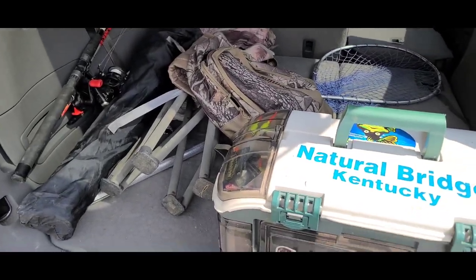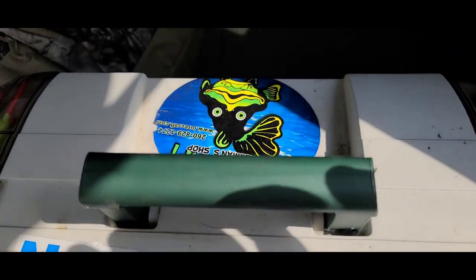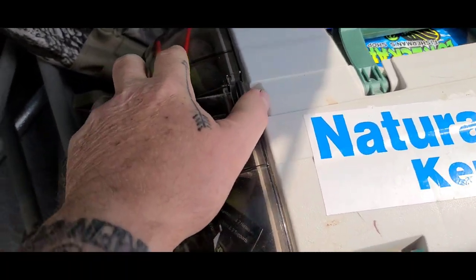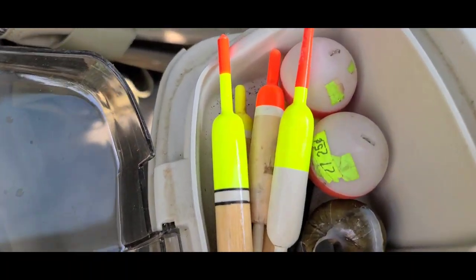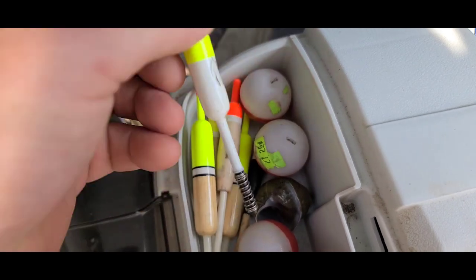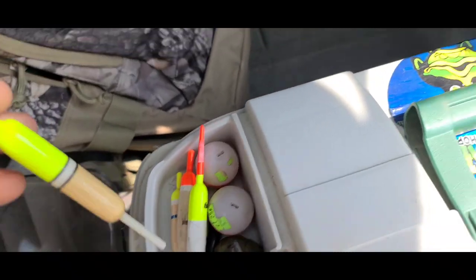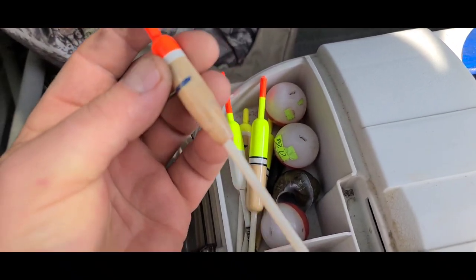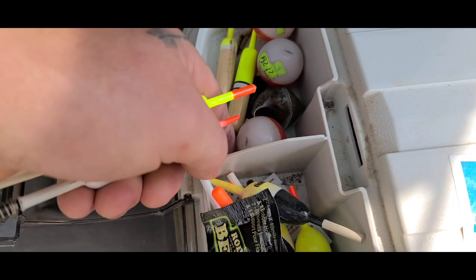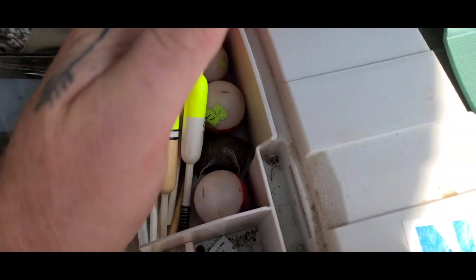All right, welcome to MTV Jigs - a good edition tour of the tackle box. So this is my tackle box and I'm just going to show you some of the stuff I keep inside. Got some quick slip bobbers, spring bobbers, slip bobbers in different sizes depending on what I'm fishing for. Got a lot of stuff with quick and easy access. I do a lot of pan fishing so even tiny tiny little ones.